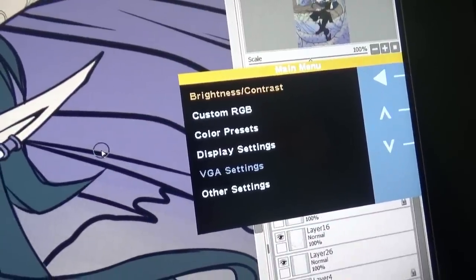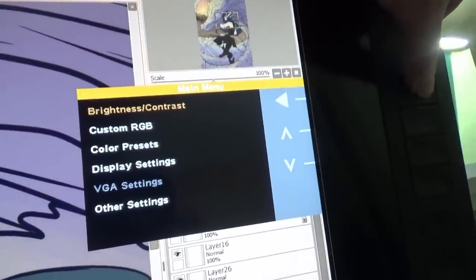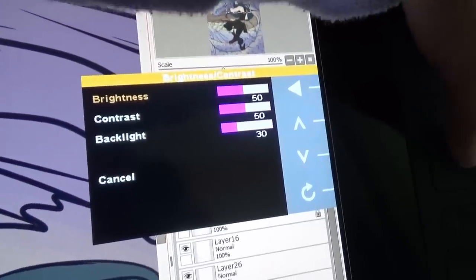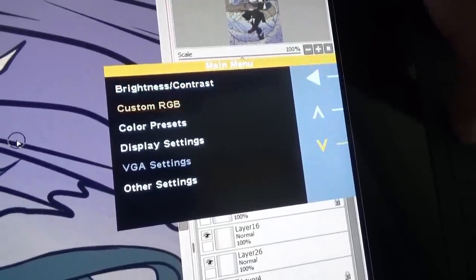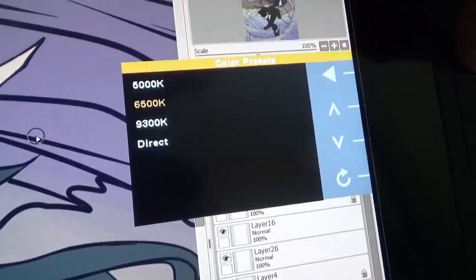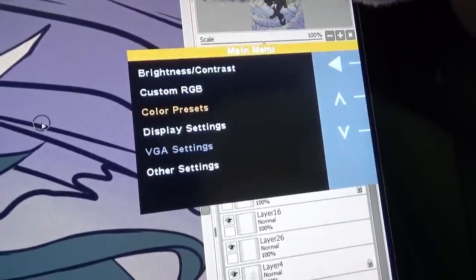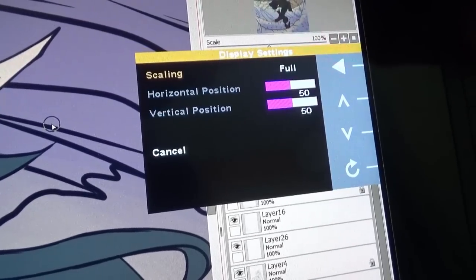I haven't adjusted these much apart from changing the brightness, because when the tablet arrived the brightness was turned up quite high. Personally I've had no issues with colour correction — what I see on the screen of this tablet is almost identical to what comes out when I print my products, and for me personally I've never had any reason to get this tablet calibrated because the colour accuracy is already there.